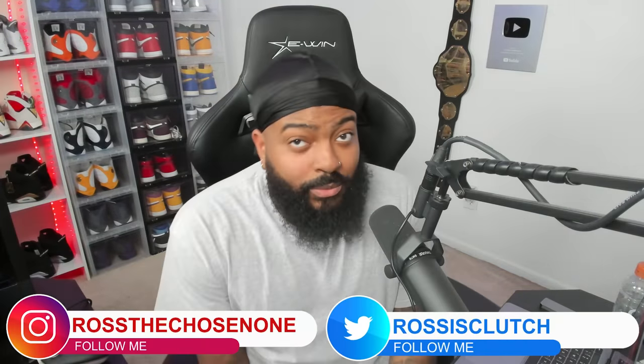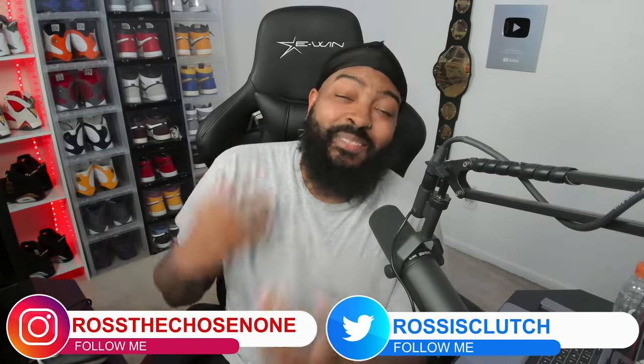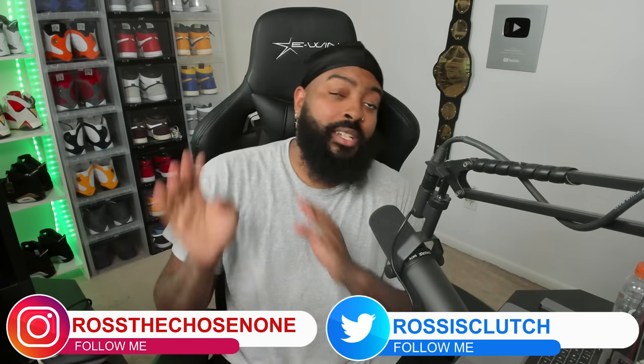What's good y'all, it's Bull Ross back again with another video. Just finished the Smackdown live stream reaction — shout out to everyone that was a part of the show, you guys are amazing as always.